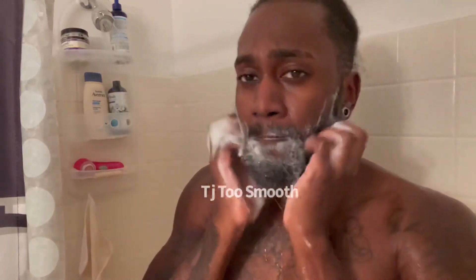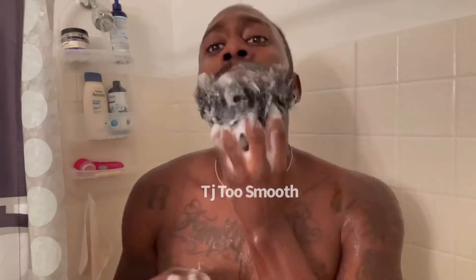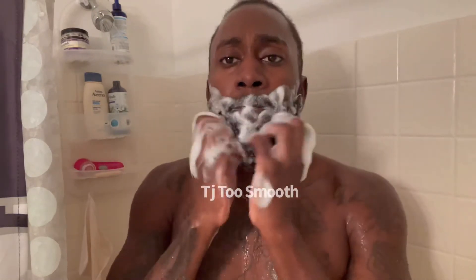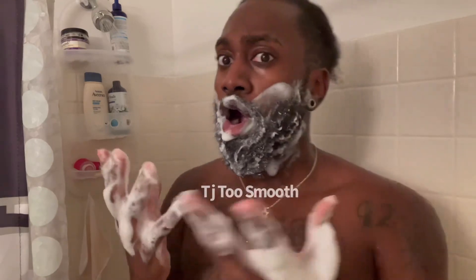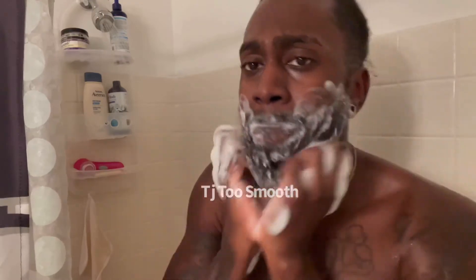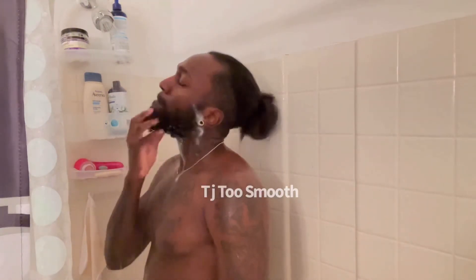Here I'm using the same shampoo I use in my hair on my beard — it works really well. I'm scratching the skin because you want to get all that dead skin off your face that's been hiding behind the beard if you haven't given it a good scrub in a while. You want to scrub, wake those hair follicles up, get all the dead hair out, and just let that water run across the beard. I can feel when my beard has been washed enough — when the hair feels a little coarse or dry, that's the shampoo stripping the oils, and now it's time to protect it again.